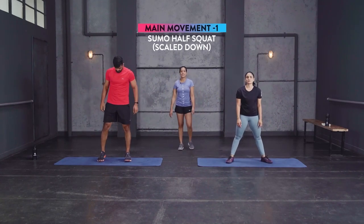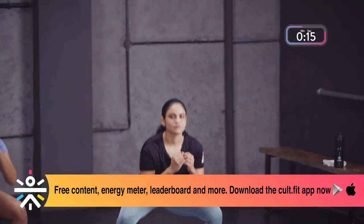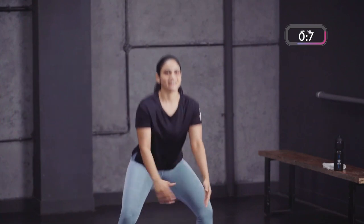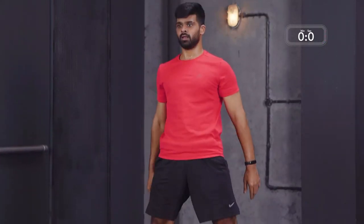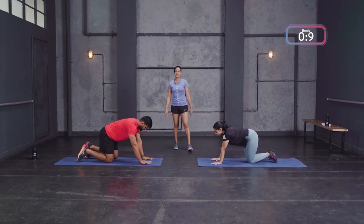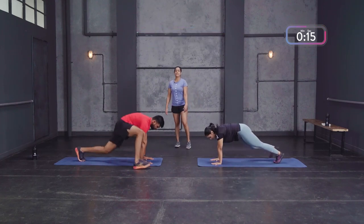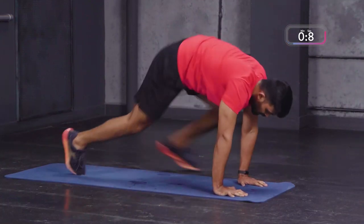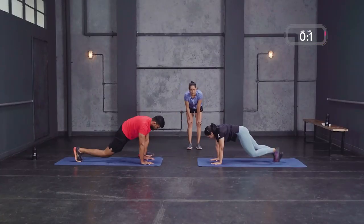Just two more rounds left on this Tabata — sumo squats, down and up, breathe out on your way up. Really feeling that work on the lower body. Last round — alternate froggers. If you're feeling comfortable on the scale down, you can try a few reps of the scaled-up version and then move back to step froggers. Come on, almost there — don't give up, and that's done. One Tabata complete.